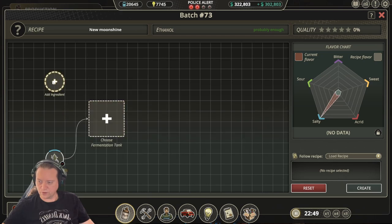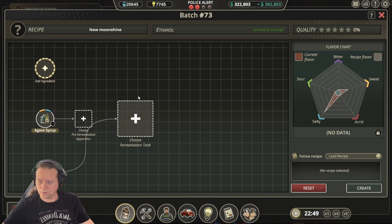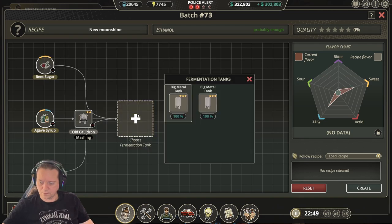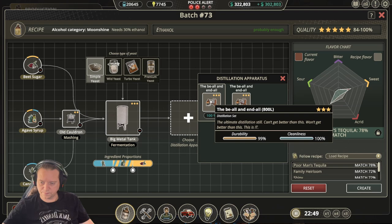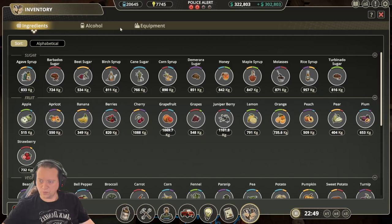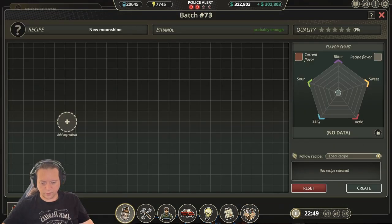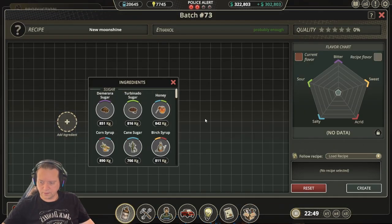The next recipe is Shiny. For this one we use cane sugar, agave syrup, and beet sugar. Complete the process as per normal using simple yeast, then move the sliders over and we'll get ourselves a 100%. From there we'll do the distillation and bottling and end up with a 100% Shiny.